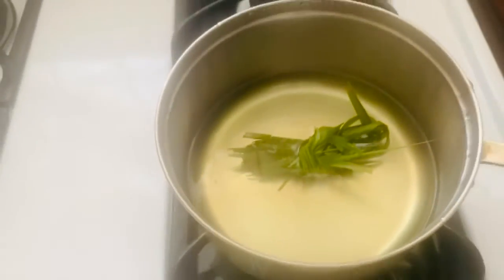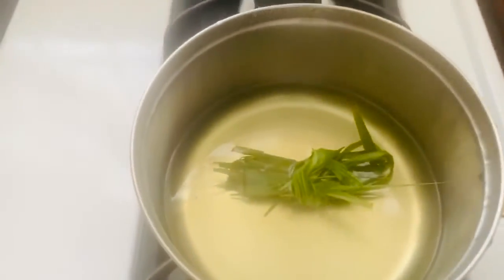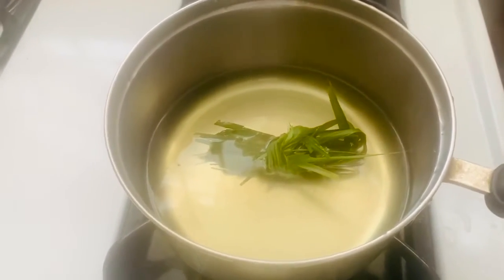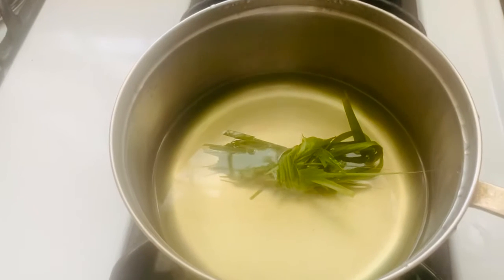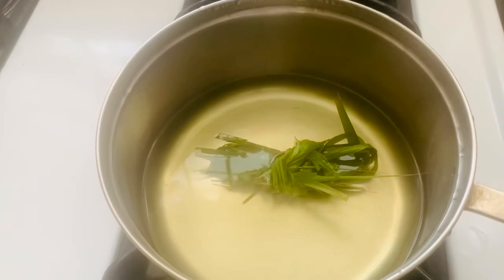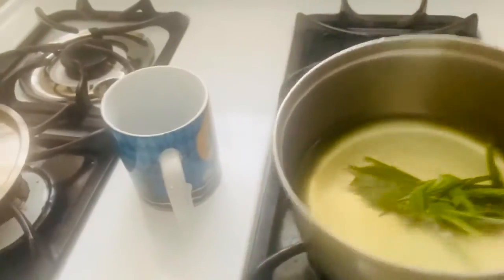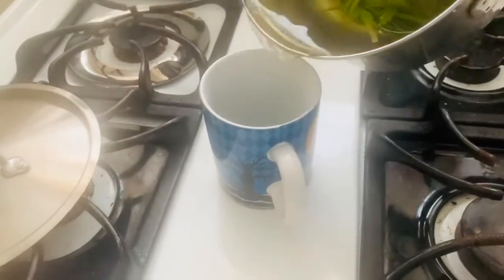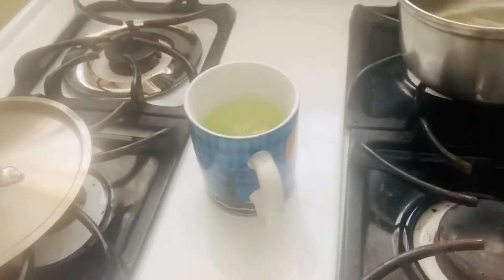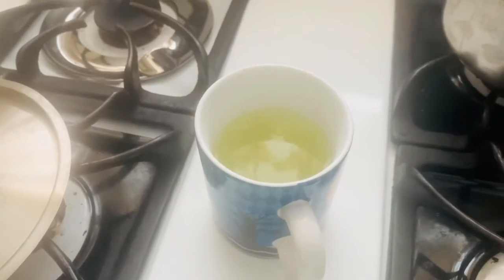Now this is it — see how green it turned? I'm going to pour some in a cup so you can see how the tea looks. You can see it better in the cup — see how green it is.